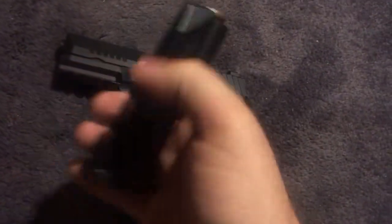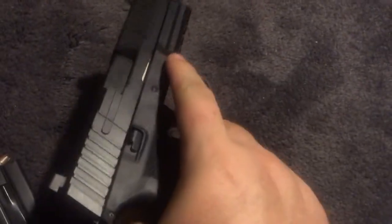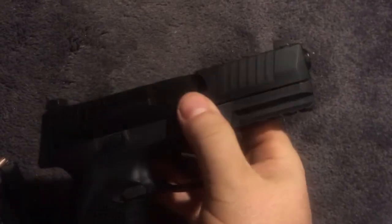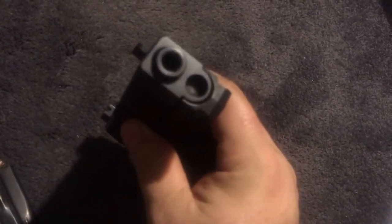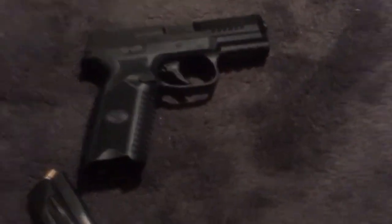Overall, the gun is great. It's highly recommended. FN quality speaks for itself — they shoot great. I really like the sights. FN barrels, FN guns — I love this FN gun.